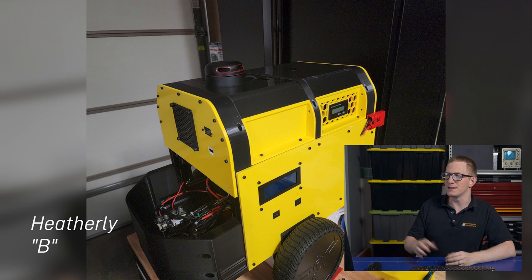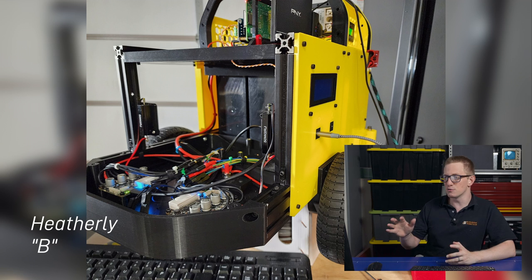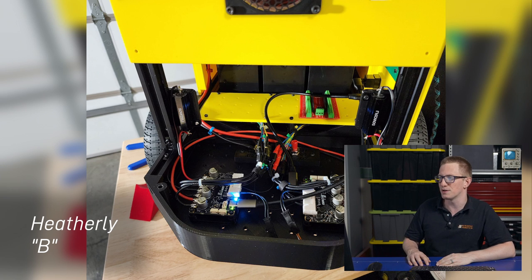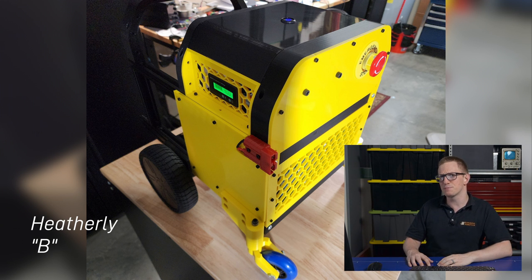Then we've got Heatherly, who's got an absolutely beautiful robot here called B. It's got plenty of room in this design, and it uses brushless hub motors along with some pretty serious power circuitry. It's also got a proper e-stop for safety, which I like to see, and I'm keen to see how this project progresses.